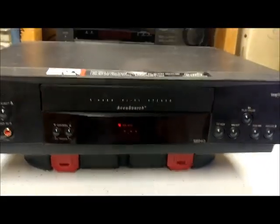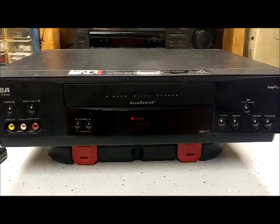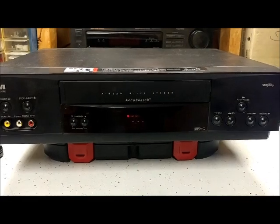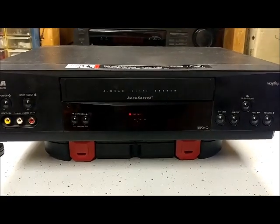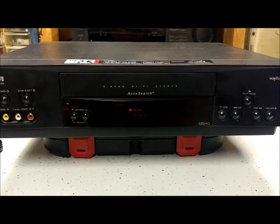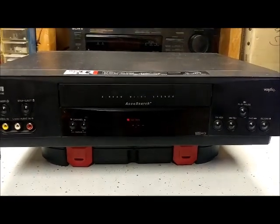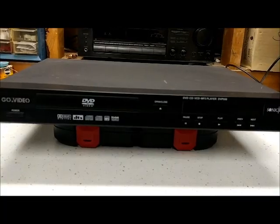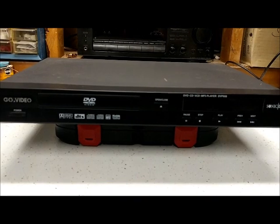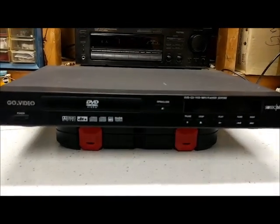I have another VCR that I know works. I'm going to add something else to this video — it's going to be a DVD player, and it's got a little bit of an issue that I'll show you in a second.